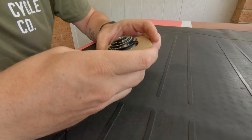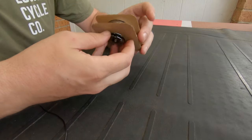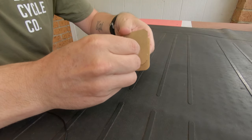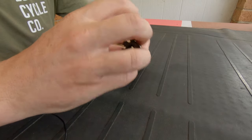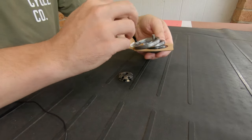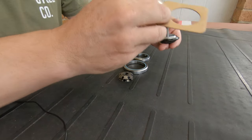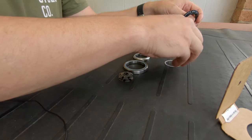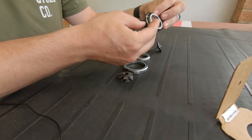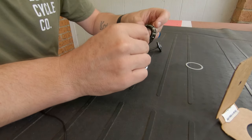So without further ado let's run through it. This is how it all comes together. There's a bit of cardboard here within a bag. We unscrew the star nut here at the bottom. There's our star nut and we've got our lower bearings, our upper bearings, and our cap — that's just to stop the cap from rubbing against the grip lock assembly. Then we've got our grip lock assembly here.